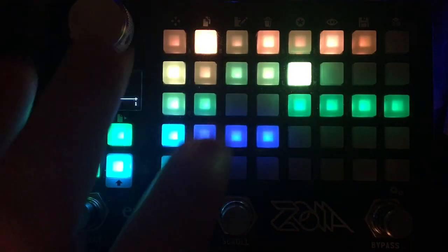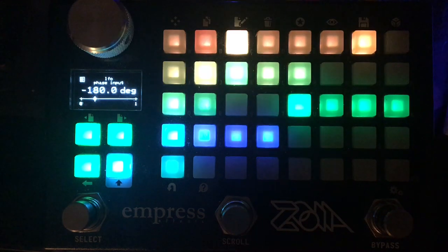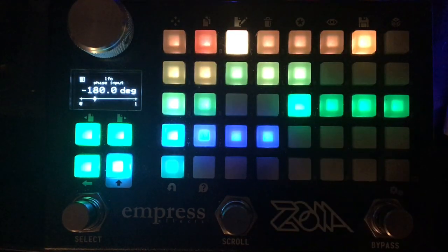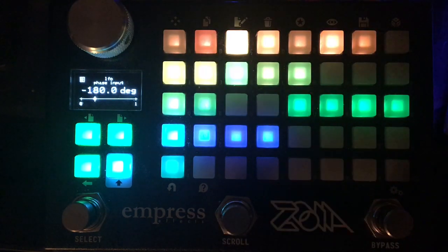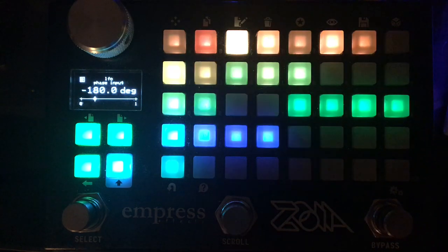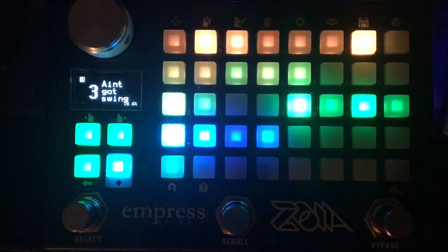Now, coming back to this phase amount: the reason it's at negative 180 degrees is that if you're working with an external clock, inverting in the comparator changes the phase position of the LFO so that it starts at a different point than where the clock says 'on' is — it starts 50% later in the beat cycle. The negative 180 degrees allows us to sync our swung comparator back onto the clock grid.